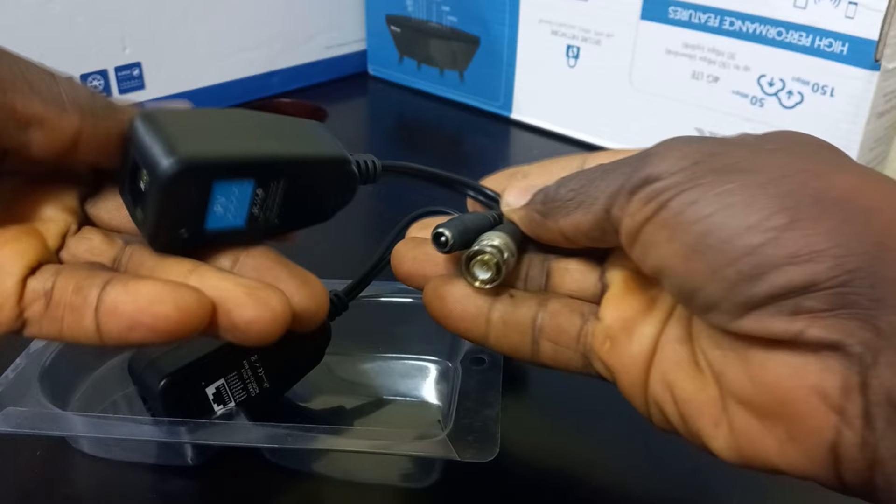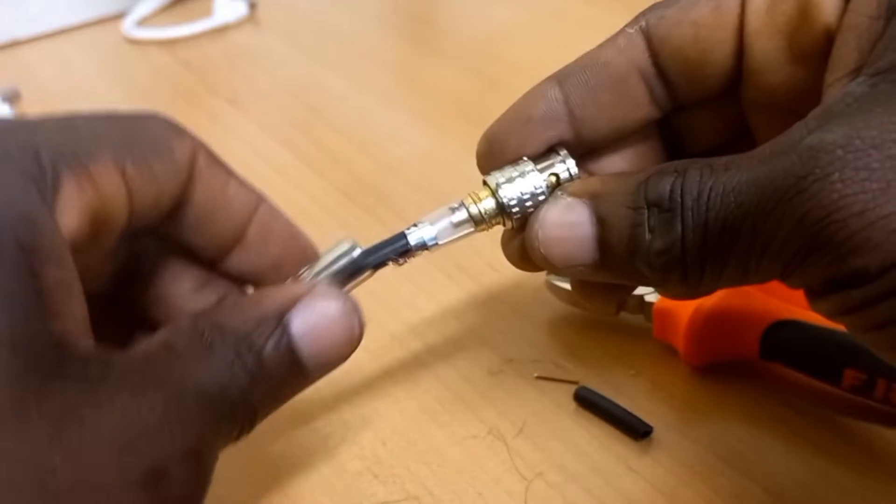This also eliminates having to carry out BNC and power terminations. Let me show you how the PV balloon is used.